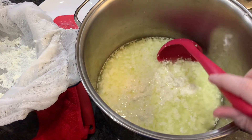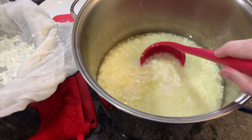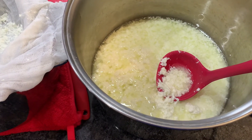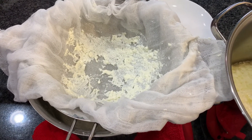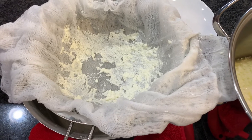This has been sitting for another 30 minutes and I think the curds are potentially a little larger. I'm going to transfer this over into my sieve with the cheesecloth, and then we're going to let it sit like that for another 30 minutes.